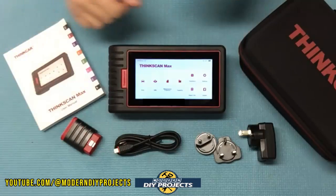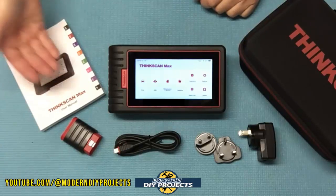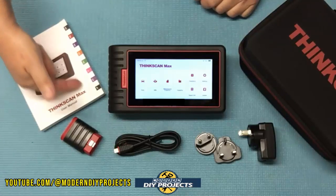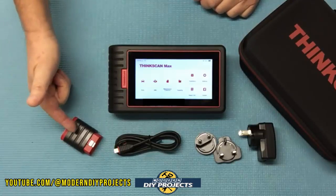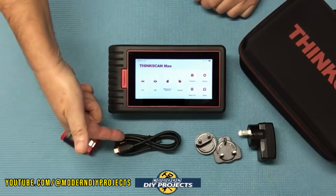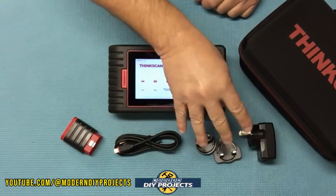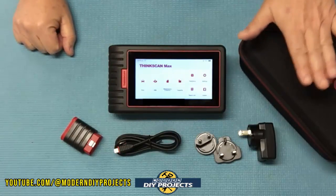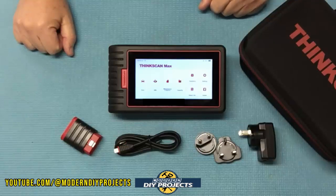So what do you get when you unbox this? Well, you get the scanner itself, the owner's manual that tells you everything about how to get it set up and use it — it comes in a multitude of different languages so everyone should be able to get well informed. You also get the wireless OBD2 dongle to connect to your vehicle wirelessly, a USB-C charging cable, adapters for powering it up in any part of the world, and a nice hard storage container to keep the unit safe and secure.